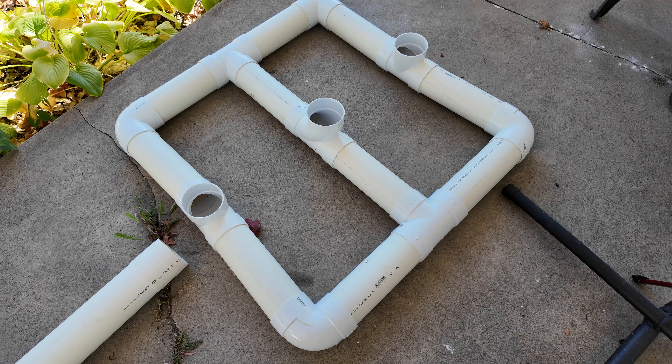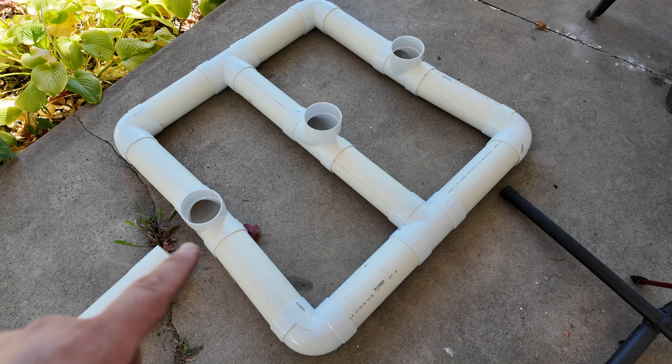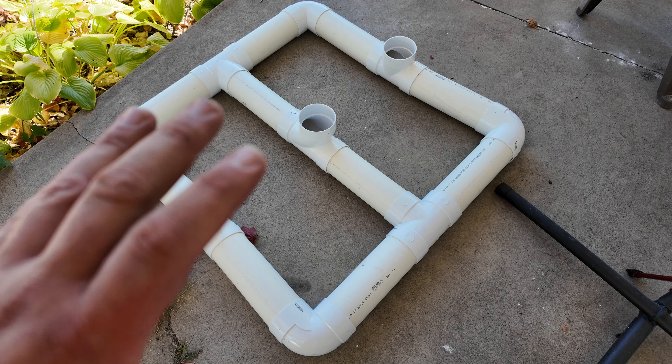You might also be wondering what the capacity of this system is going to be. According to the internet, each foot of the SDR should hold 0.65 gallons. So having 10 feet of this should allow us to have six and a half gallons without the extra little towers I'm going to put on it for a reservoir.